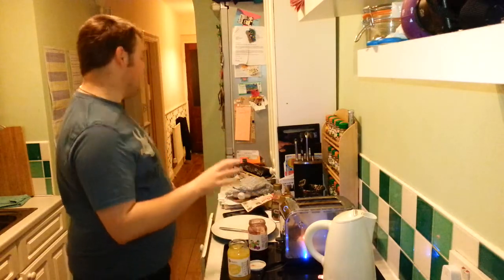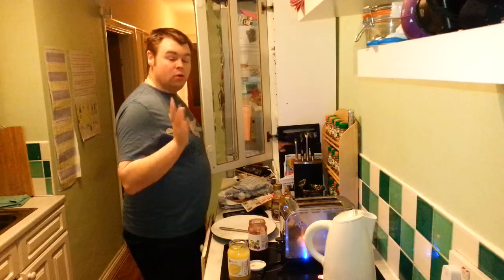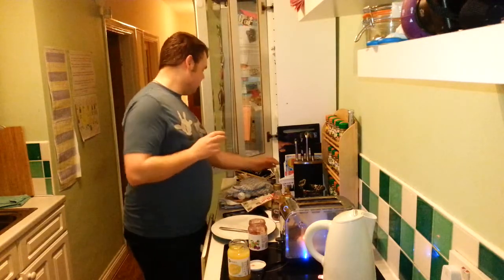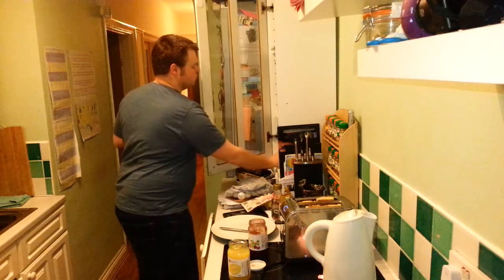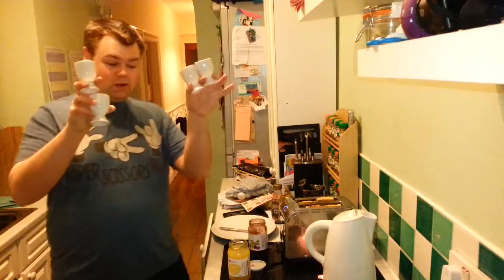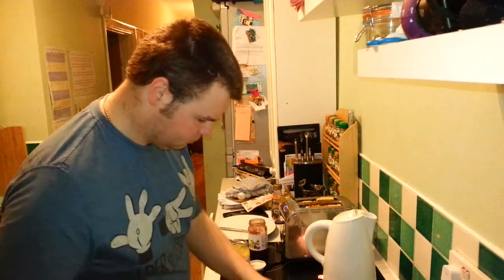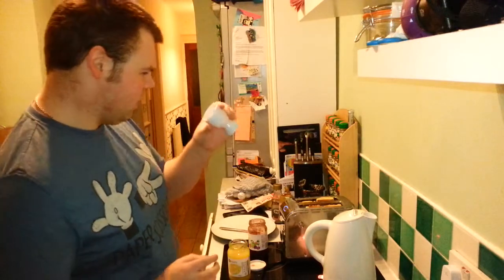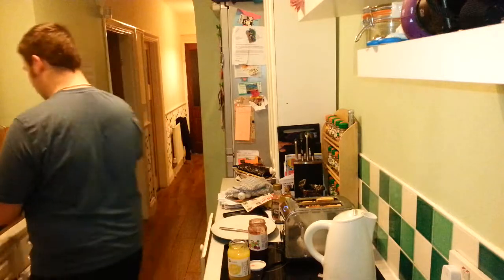Breakfast - here's the coffee. No mugs available, so we're making coffee with egg cups. Maybe not that one because that one's still dirty from the last time I made coffee with egg cups.